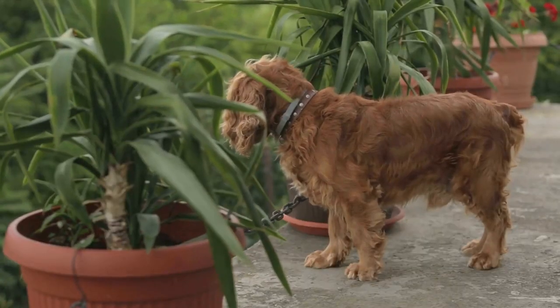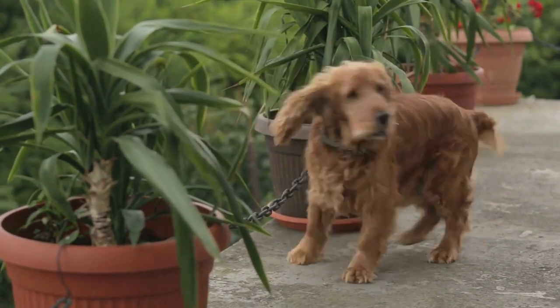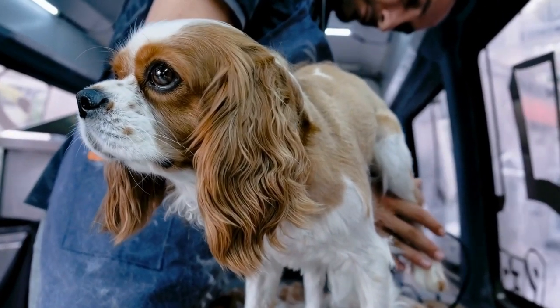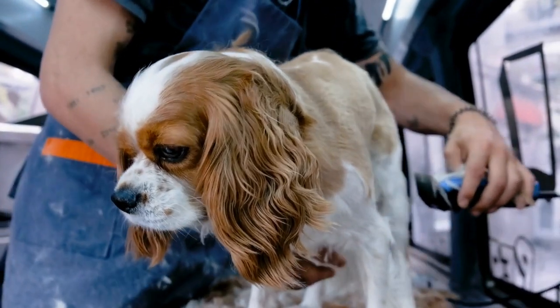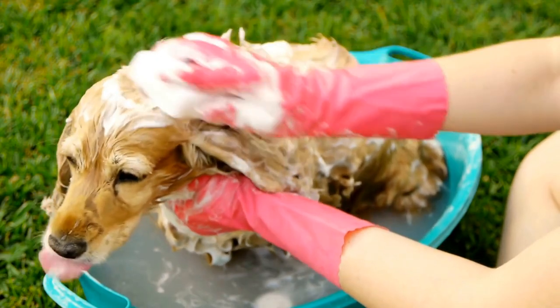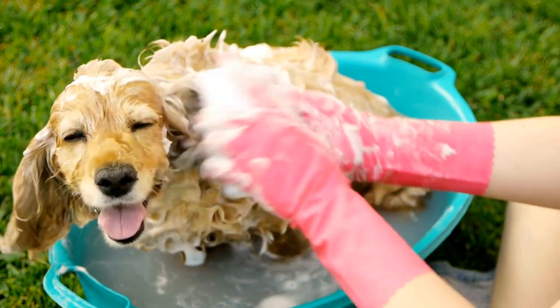Eight: Obedience training. Enroll your English Springer Spaniel in obedience classes to further enhance their training. These classes provide structured environments where your dog will learn commands, manners, and social skills. Professional trainers can guide you and your Spaniel through more advanced training techniques, ensuring they become obedient and well-mannered dogs.